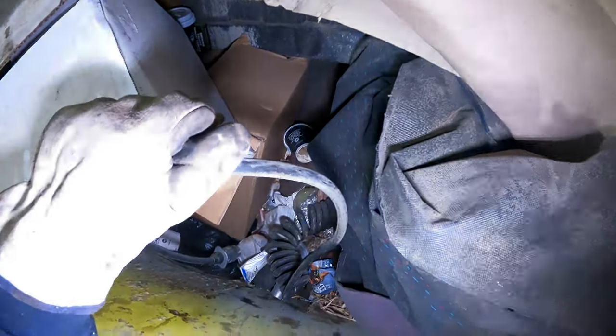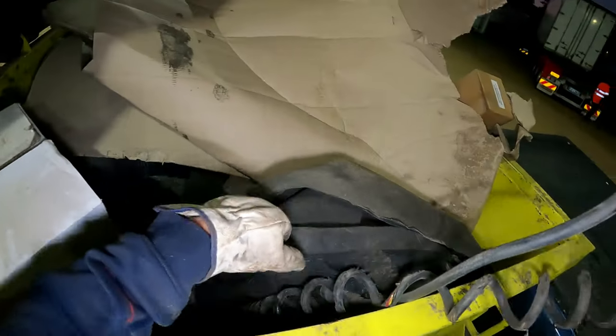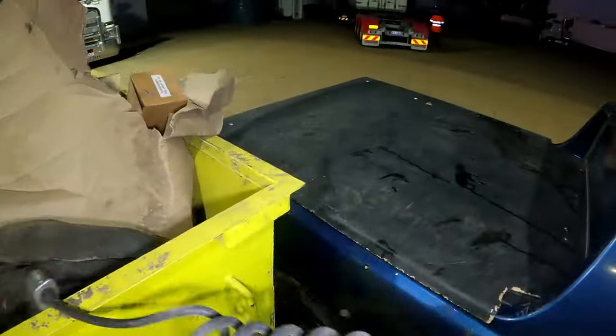Better turn our light on. There we go, we can all see now. That's a bit of good stuff. Got to be cast that way on it as well. It's an empty box. Water bottle there — come here, water bottle.